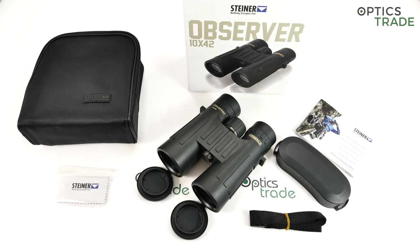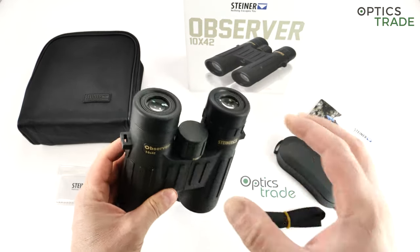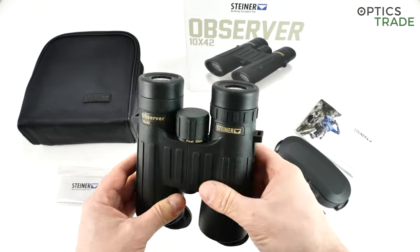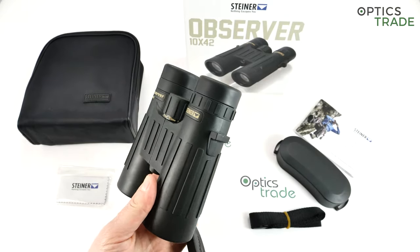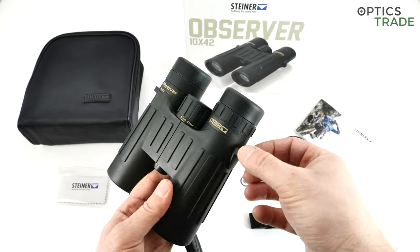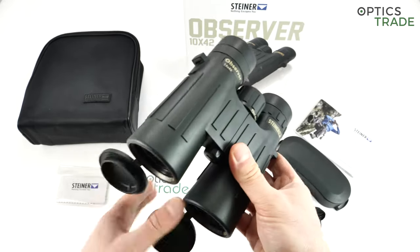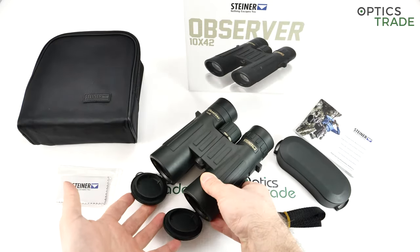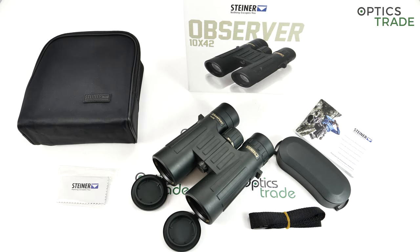What do you get and what are the differences between those classes? If I go through what are the differences compared to the Ranger, which is one step higher: first of all, the eye cups are different. Steiners are famous for their winged eye cups, but on the entry level you are not getting this normally. The click lock system, a special system where you just push in, is also not present. The carrying strap is also not present on this pair of binoculars.